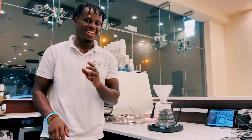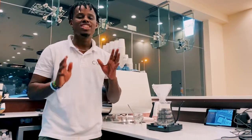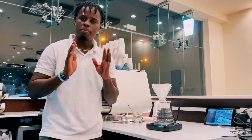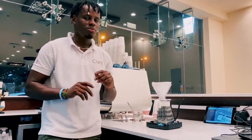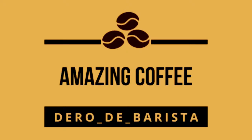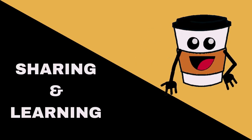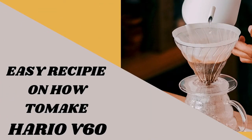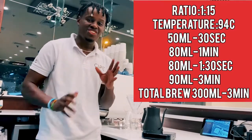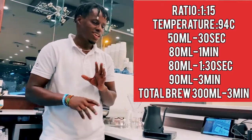Are you a beginner or a senior? In this video I would like to share with you a step-by-step guide of how to make a V60, either at home or in a coffee shop. I'm going to share with you the recipe for making a perfect V60.